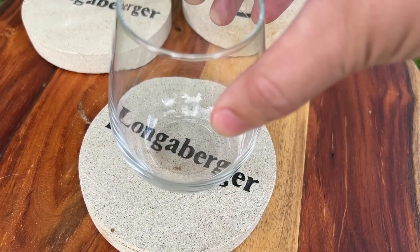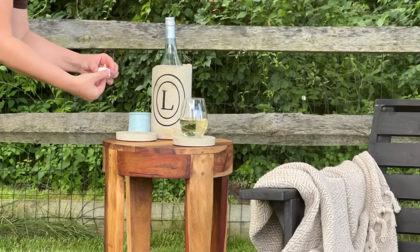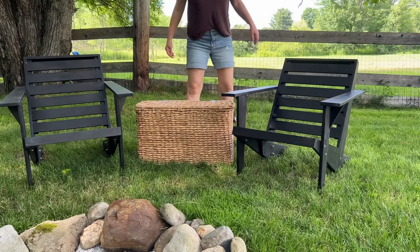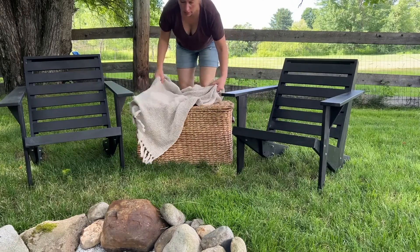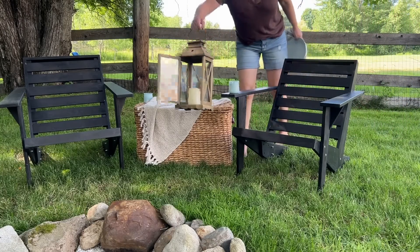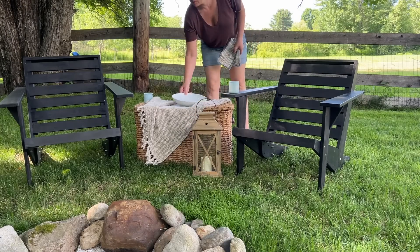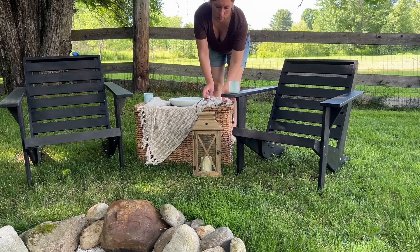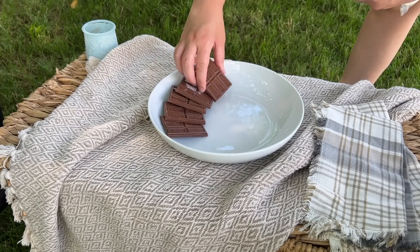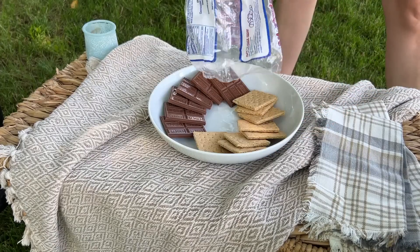I enjoyed a nice cold glass of Sauvignon Blanc while I styled up this space. It was really just about adding those little touches — these really soft and cozy throws, adding those tea light holders that I made from the yogurt jars, adding a few more lanterns for some golden glow. Of course we need a s'mores station, so let's add some of those to the plate. My kids were just as excited for the outdoor s'mores station as they were for the rest of the space — but who can blame them? S'mores are amazing.